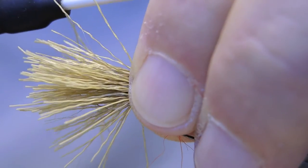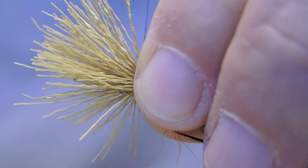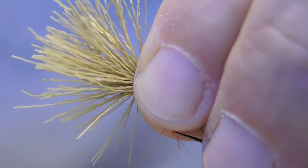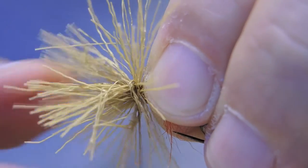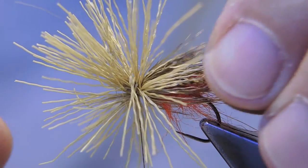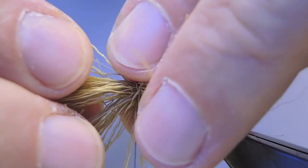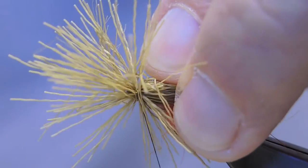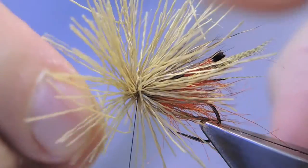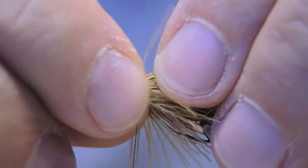Make a loose open wrap, then tighten but don't let it spin around. Then fold back about half and make another locking turn. Then fold back the remainder to clear the eye.